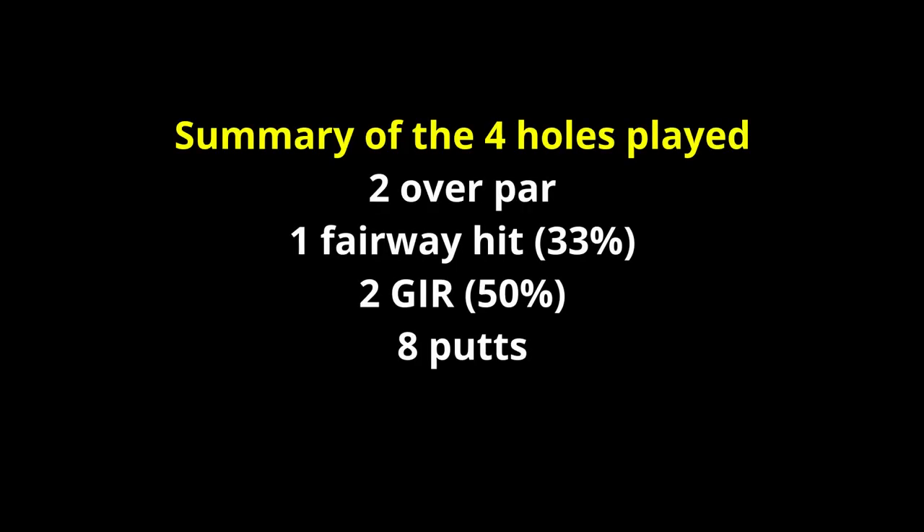To summarize — and you'll need to trust me on the hole that wasn't recorded — I had two pars and two bogeys: two over par for the four holes, some of my best statistics in fact! I just need to practice my camera operation. That's it for this one. There is a follow-up video coming very soon where I play a match against another classic club enthusiast using these clubs, so hopefully you'll be able to watch that in the near future. Thanks for watching and hope to see you next time.